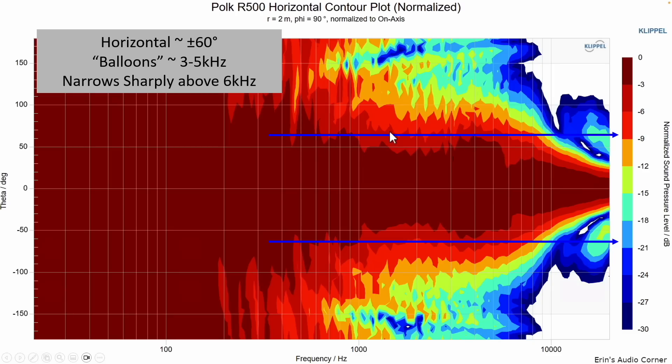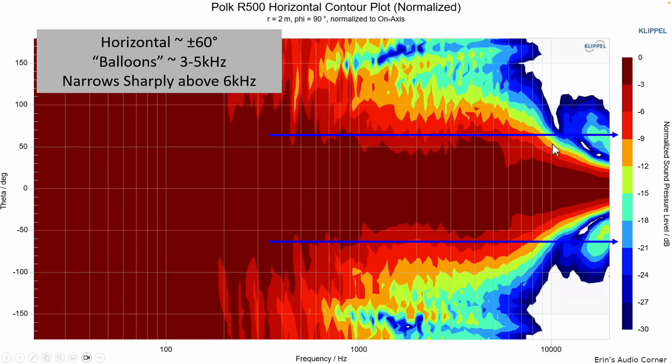That brings us to the horizontal contour plot. What you want is a flat or smoothly decreasing line — smooth and controlled. For the most part the speaker is pretty smooth and controlled, but around three to five kilohertz it kind of balloons out. That means the sound radiation horizontally gets wider in that lower treble region, which is most likely the cause of the shoutiness I heard in the room. Combined with around six kilohertz where it narrows up, for high frequencies you'll really want the speaker aimed directly at you.